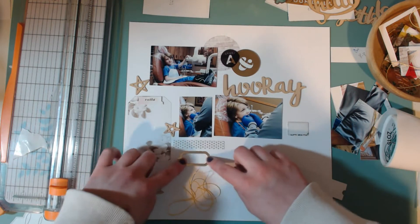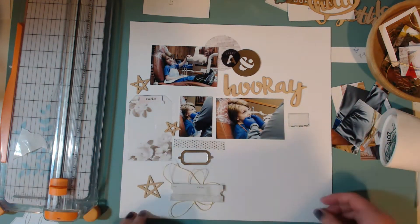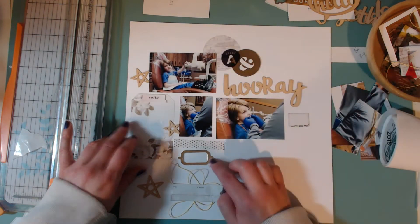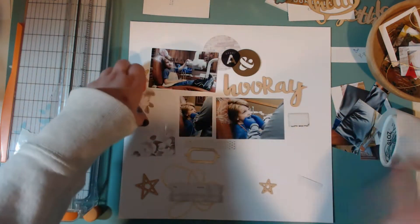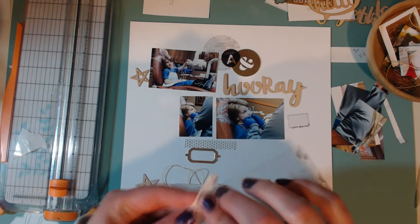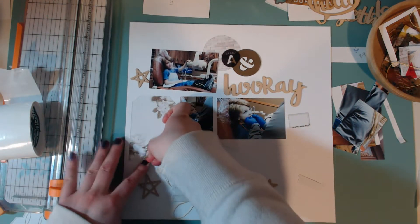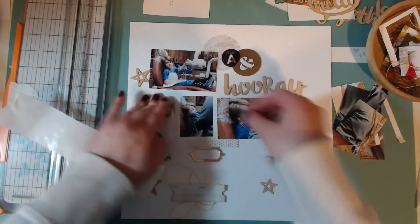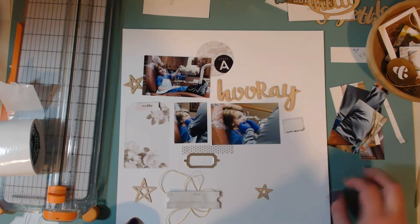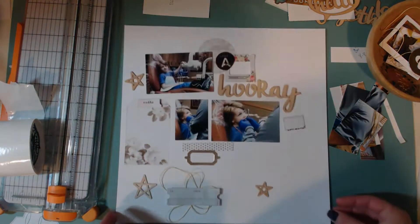I moved everything up a little bit so that the thread wouldn't be hitting it so much, and now I'm figuring out if this is really where I want things to be. I pretty much keep most everything on the layout exactly where it is. I put a couple of Glue Dots on this clear tag and put it behind the flowers because I didn't want you to see exactly where the Glue Dots were.